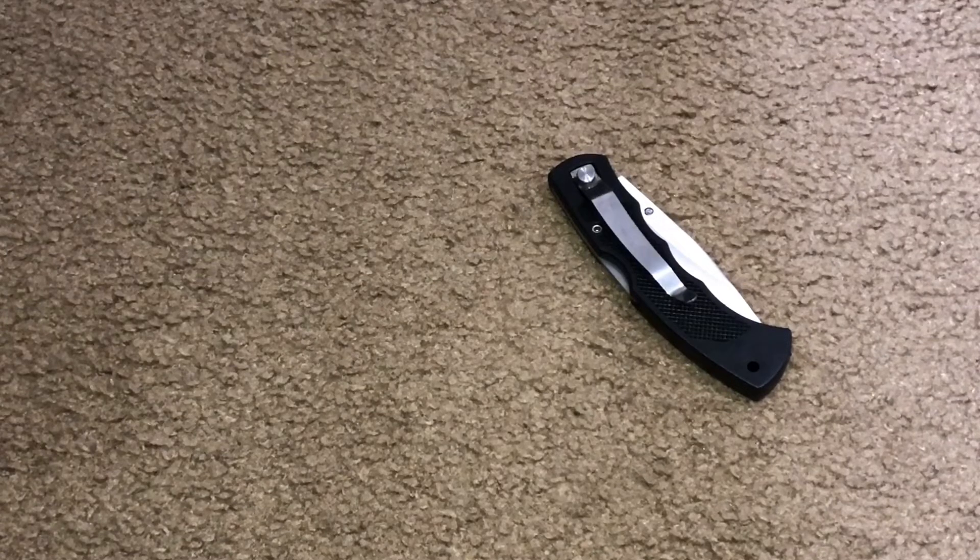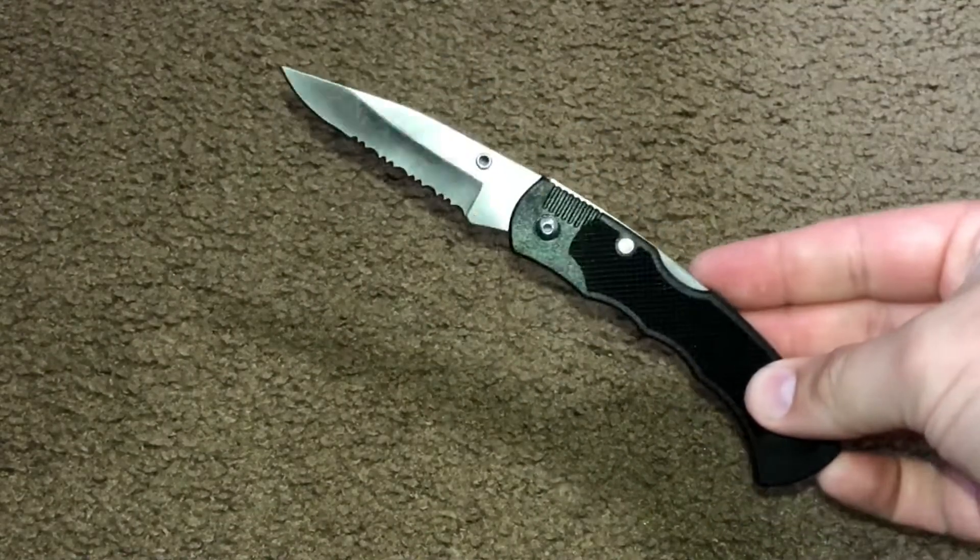This thing has a 3.1 inch stainless steel blade. It has a black plastic textured handle — just a basic plastic handle. It has a pocket clip, a 4.5 inch handle, and a serrated blade on it. So there it is in all of its glory.